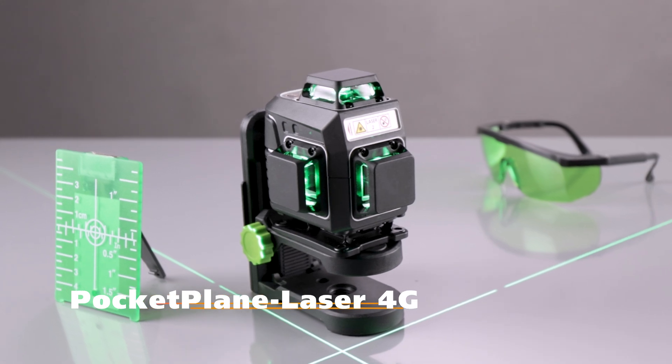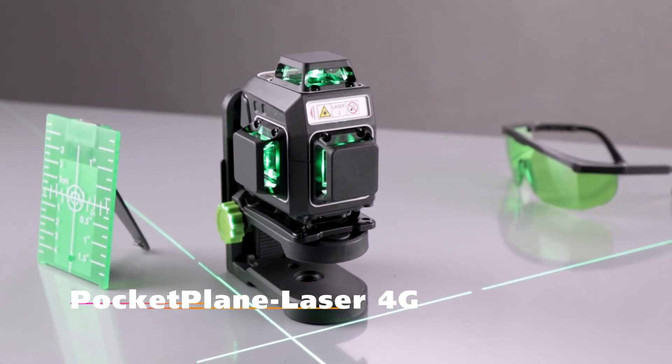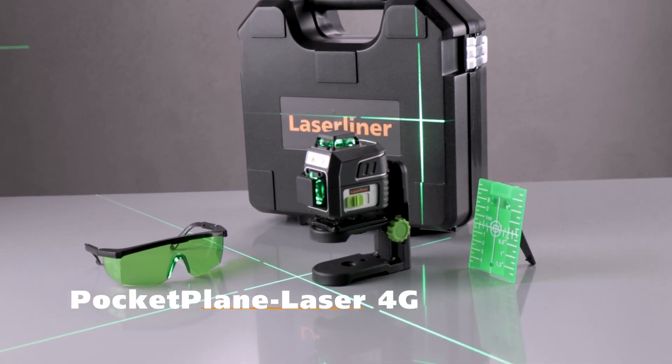Pocket Plane Laser 4G by LaserLiner. Compact, versatile, and perfect for applications close to the ground.